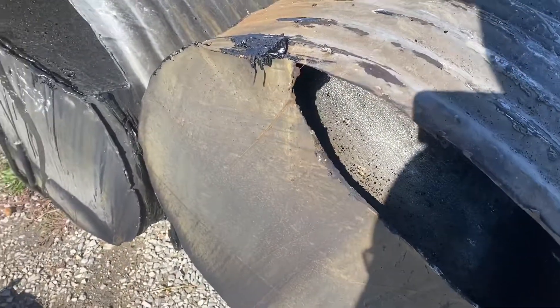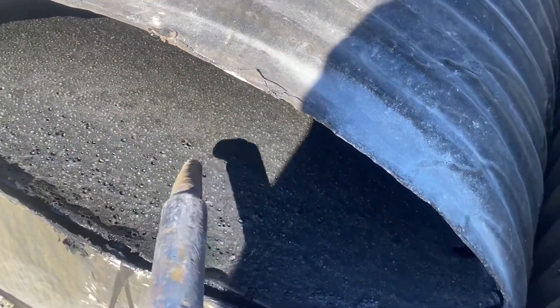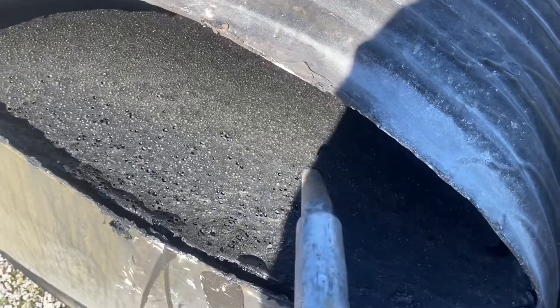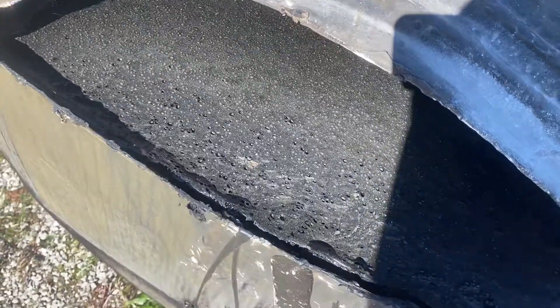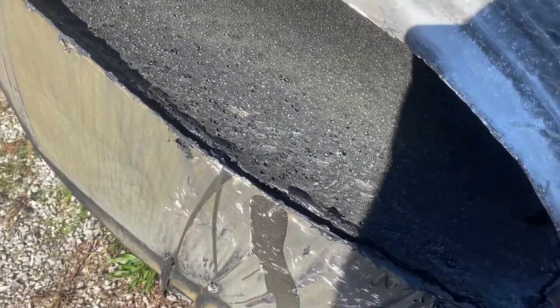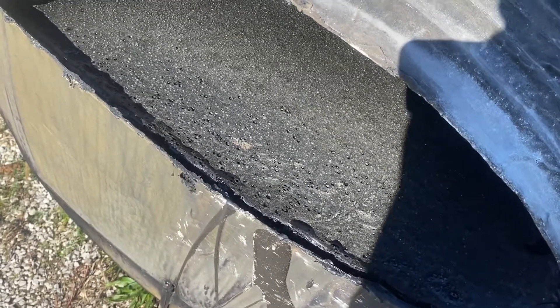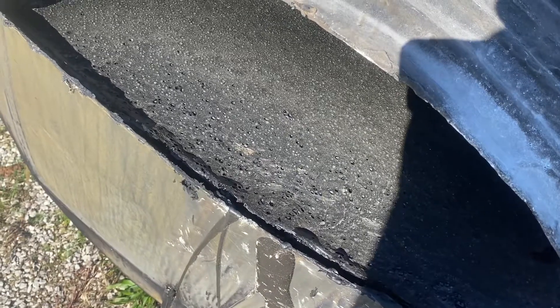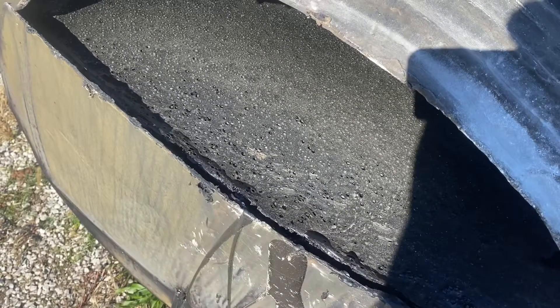I'm going to show you what the tar looks like in the culverts. Here's one on the ground — you can see all the way through. When I take my binder bar it just feels like a piece of rubber, so that tar is absolutely hard right here. This is how they're transporting the tar.